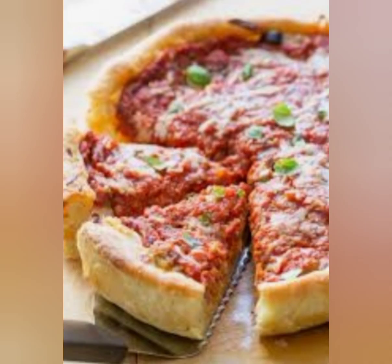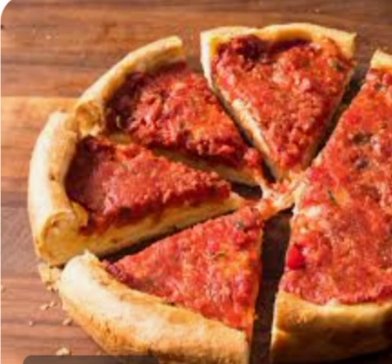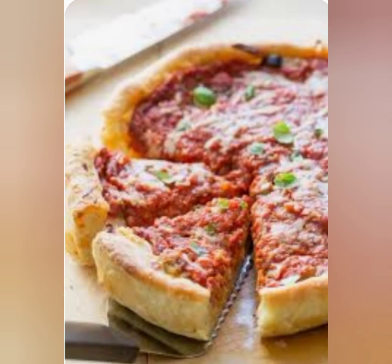Bake the pizza for 25 to 30 minutes, or until the crust is golden brown and the cheese is melted and bubbly. Remove the pizza from the oven and let it cool for a few minutes before slicing and serving.